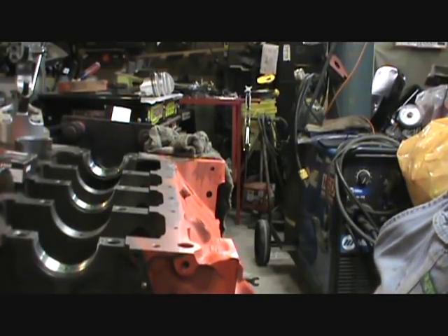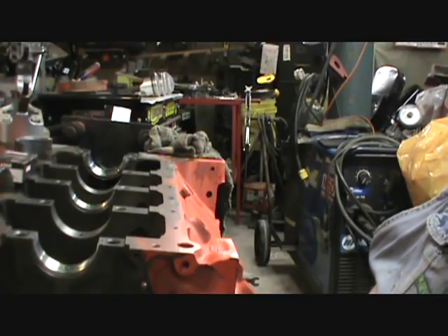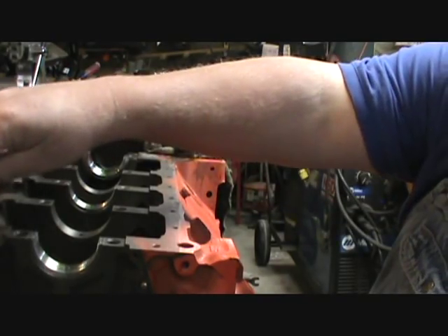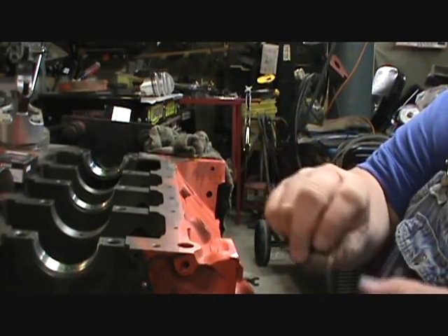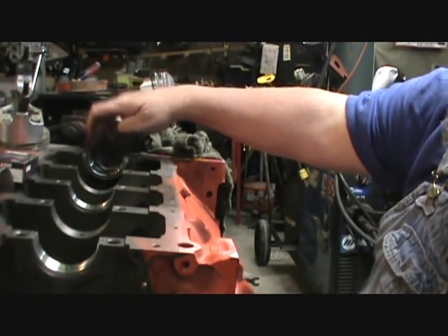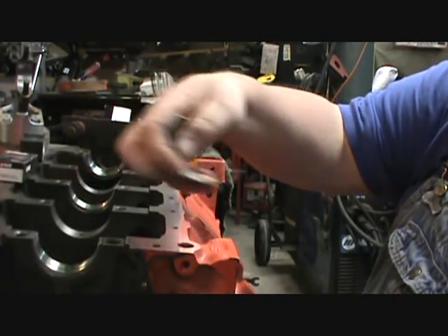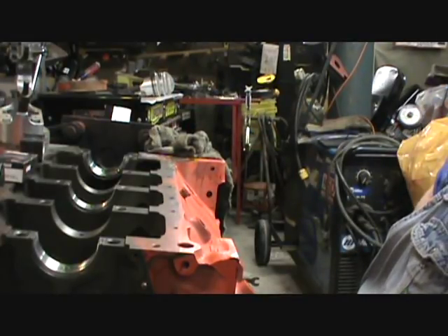I had some of this on video yesterday and I didn't end up using it. In order to put a 350 crank in, you need these - these are 10-under 400 bearings. Then you can put whatever bearing you need in your rear bearing. That's what they do to them - they take the thrust off them so when you put your bearing on, it fits over it. In this set of spacer bearings, two of the upper bearings are missing. I got all the caps but two of the uppers are gone, which I'm just going to use these for mock-up anyway.